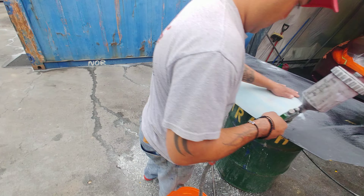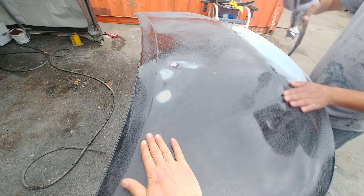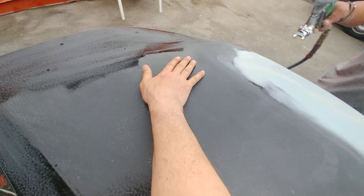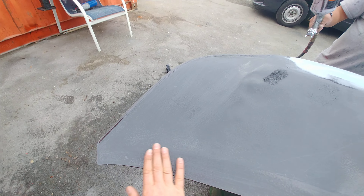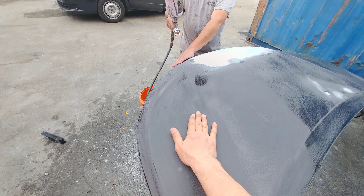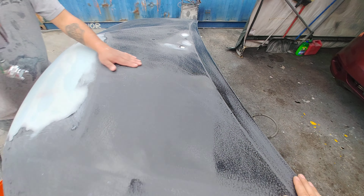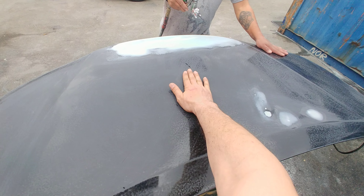We are checking for little imperfections. The hand is a very good tool — actually the best tool to check for imperfections. Try it next time when you paint your vehicle: close your eyes and go over the surface with your hand, and you will see the power of the hand.